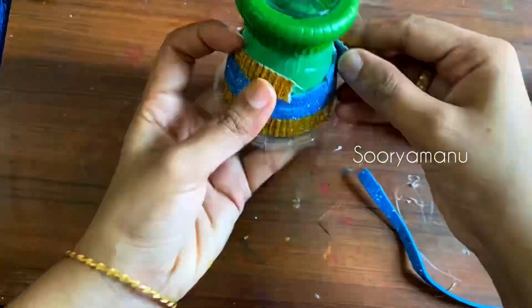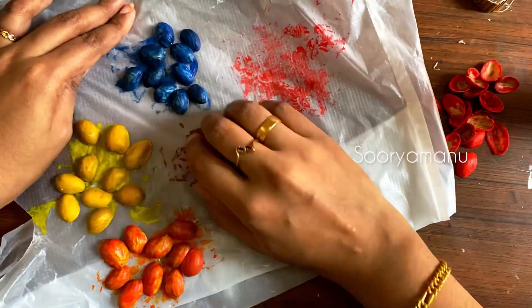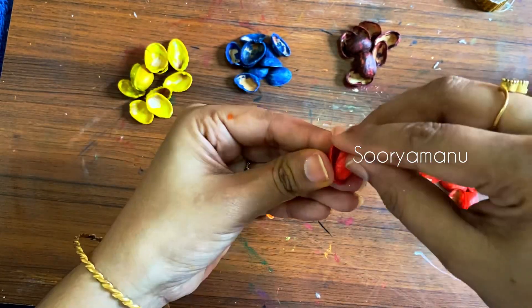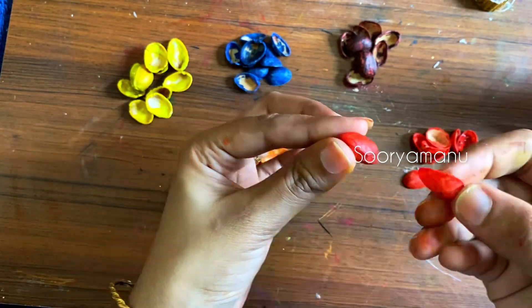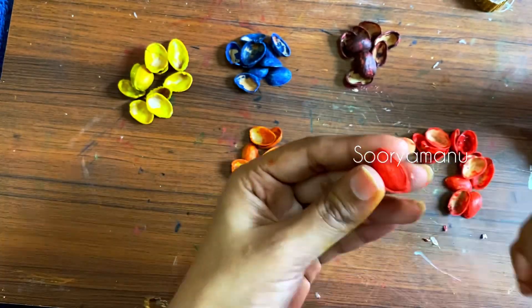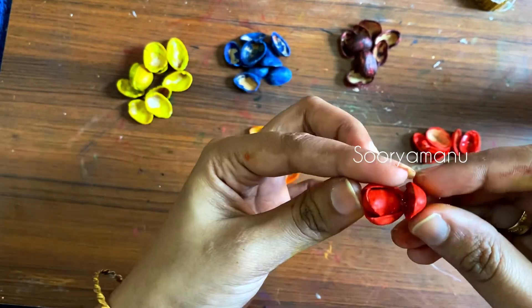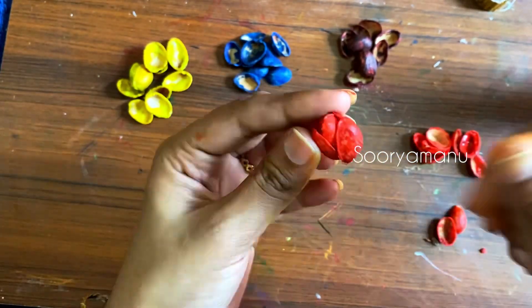We have to arrange the color in this way. I'm going to arrange the color in the calendar. Because the color is not the correct name, if you have the color, you will give a comment. It is very difficult to correct a name and it is very confusing.